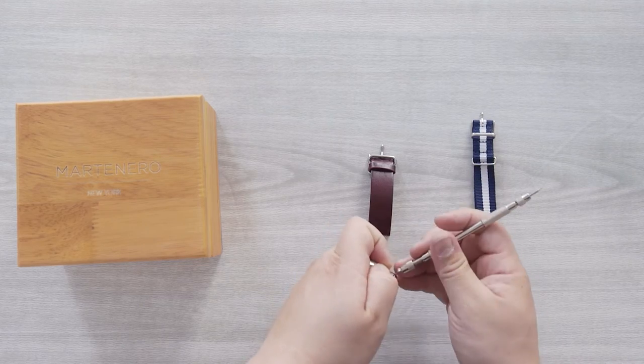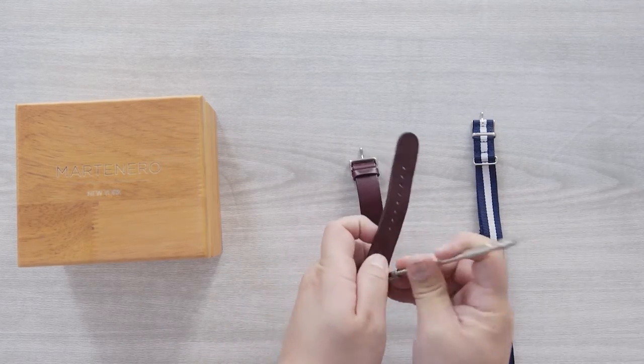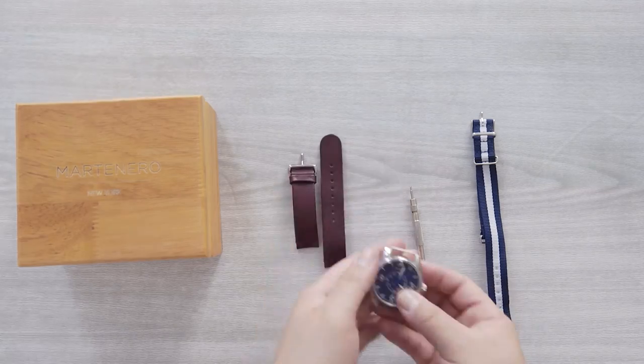Once the pins are removed, you'll need to put them right back in. Once again, you can re-input the pins by using your fingers or using a tool.